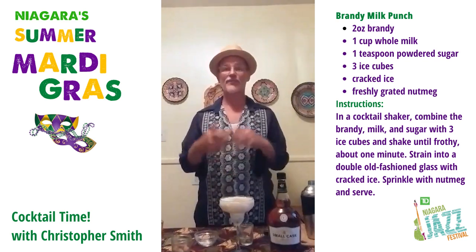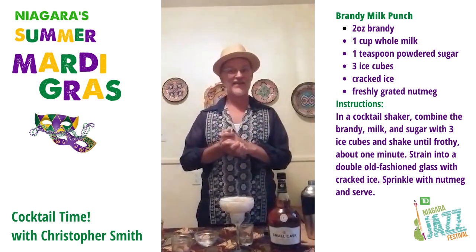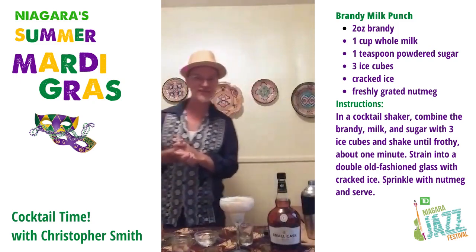I hope you have a great rest of your evening. Enjoy the drinks. Talk to you soon.